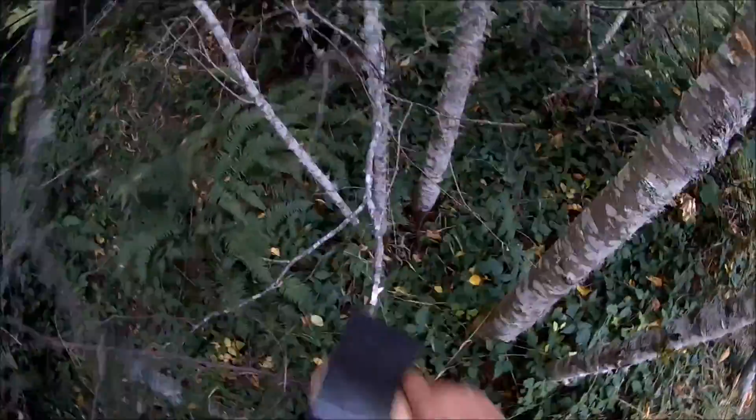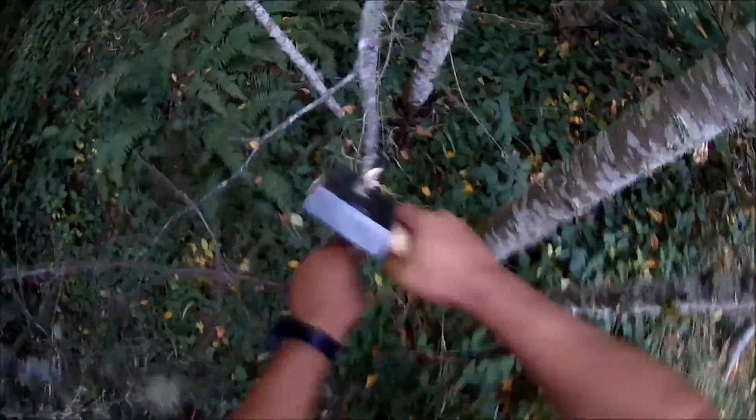Small branch in the way. I'm going to get this guy out of the way. I figured I'll use the axe to go ahead and snip it off. It's pretty sharp, but unfortunately this small branch proves a little too resilient for my liking. I just snap it and bend it out of the way.